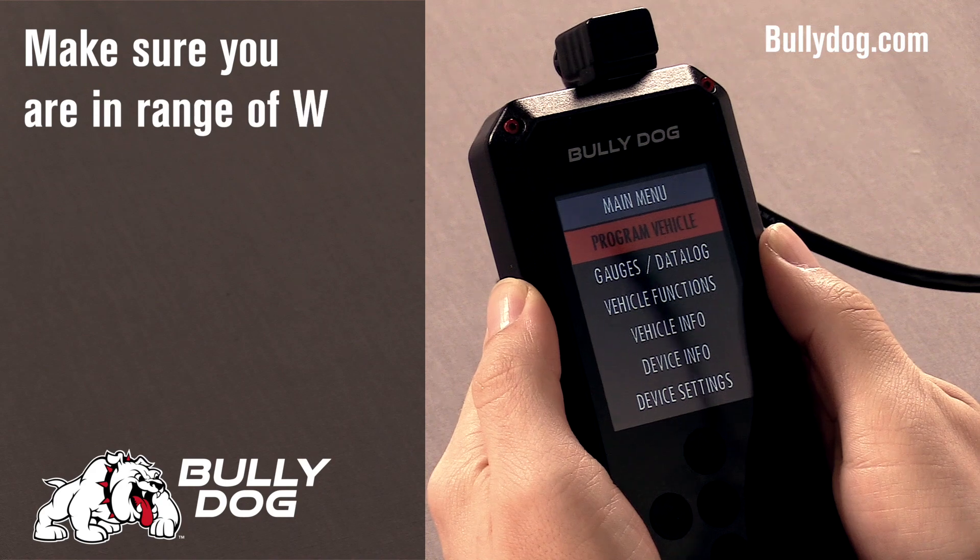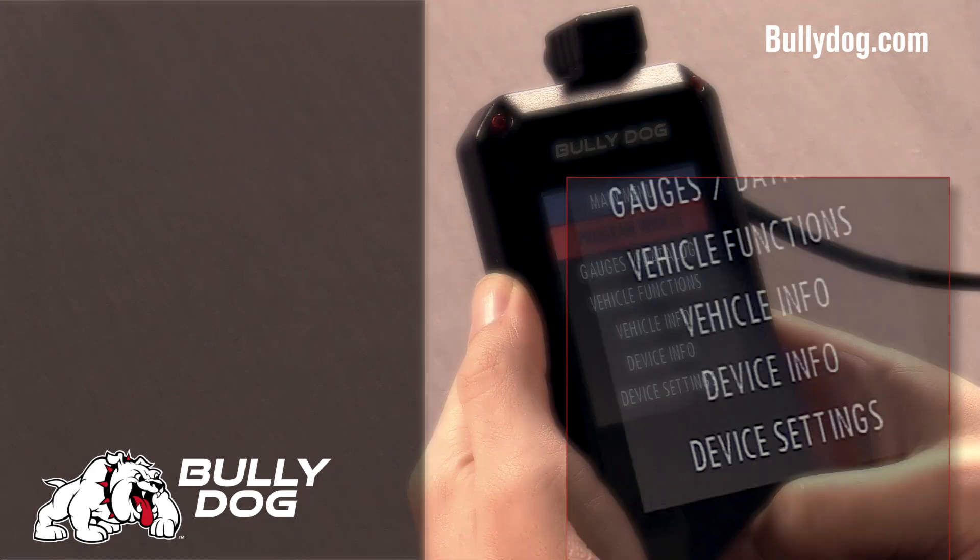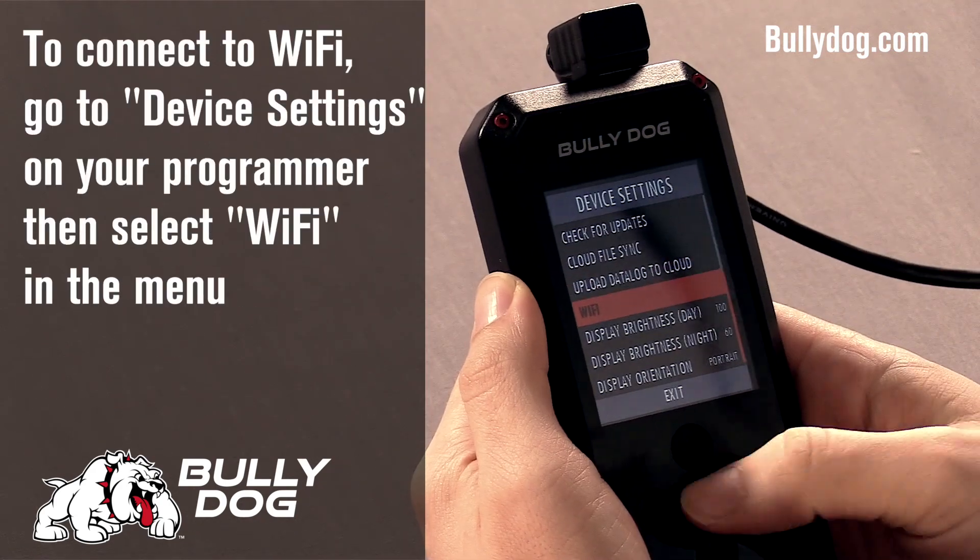Ensure that you're in range of Wi-Fi and connect your BDX to Wi-Fi by heading to Device Settings, then Wi-Fi.